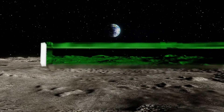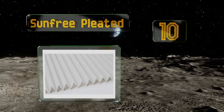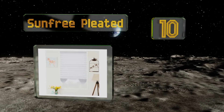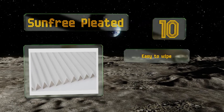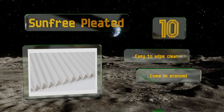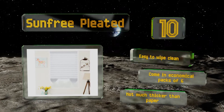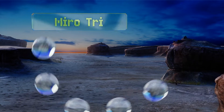Starting off our list at number 10, the Sun Free Pleated is a budget-friendly fabric option when you want a temporary solution that's a little nicer than paper shades. It won't last forever, but you won't have to spend much time installing them as they don't require any tools. These are easy to wipe clean and come in economical packs of six. However, they're not much thicker than paper.